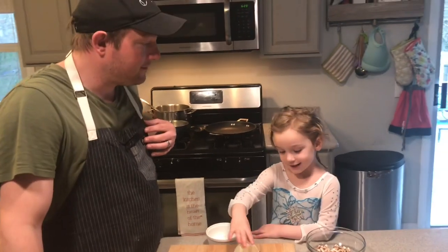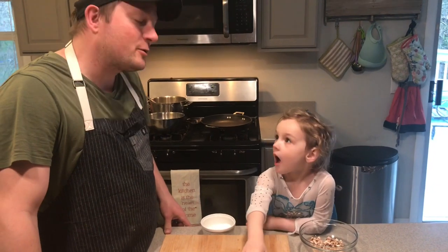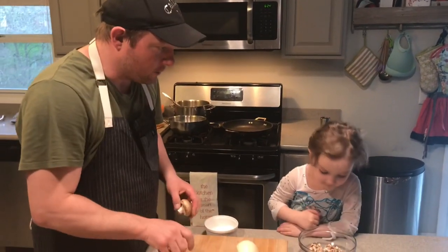I'm making risotto with my dad. And what's your name? Bella Christina Young. Welcome to Quickapiece, quick little recipes to help get you through your days during this quarantine time. Now Bellamy, you like risotto, right?